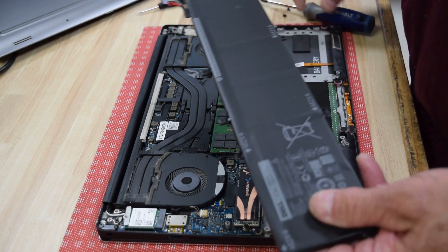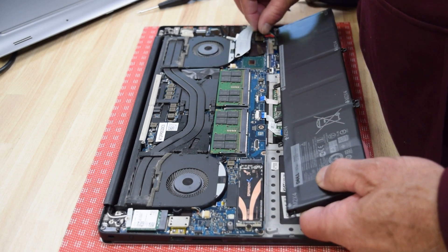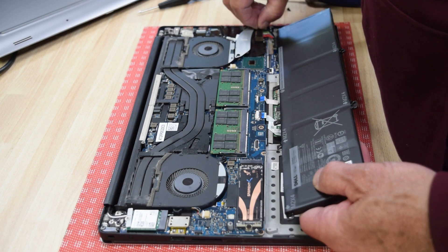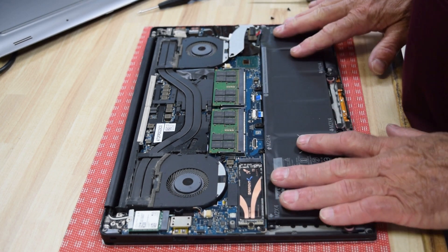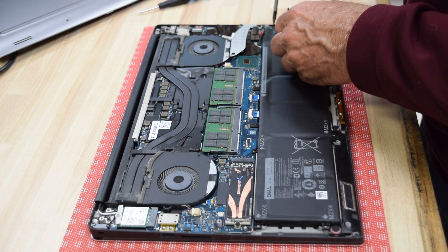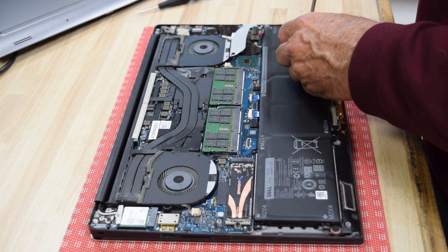Get your new battery. First thing: plug the connector into the motherboard — it just slides on with no fasteners. Get the pins lined up and push it into the track until it's snug. Then place the battery in and reverse the process, putting the screws back in. The arrows on the back of the battery show where each screw belongs, so follow that pattern and you won't miss one.